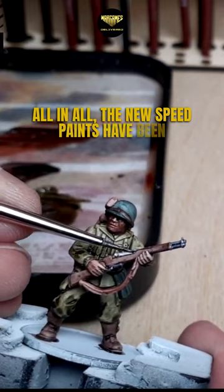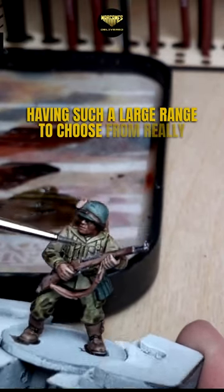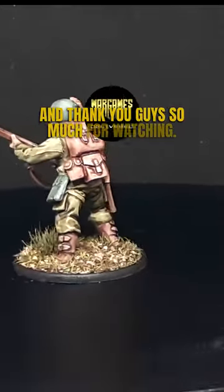All in all, the new Speed paints have been a very refreshing change of pace for me. Having such a large range to choose from really gives you, as the painter, a lot to explore. Thank you guys so much for watching.